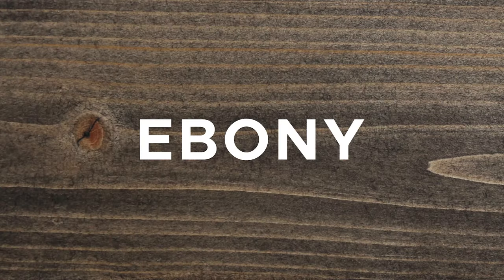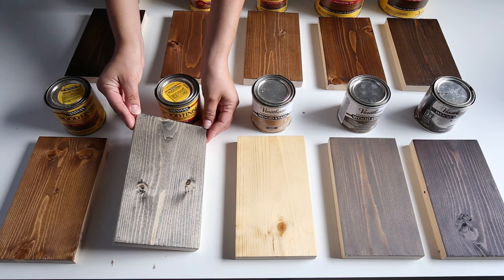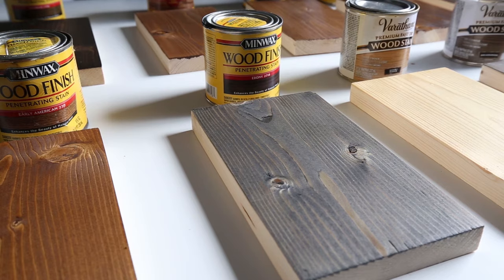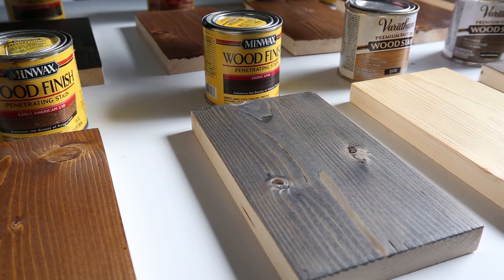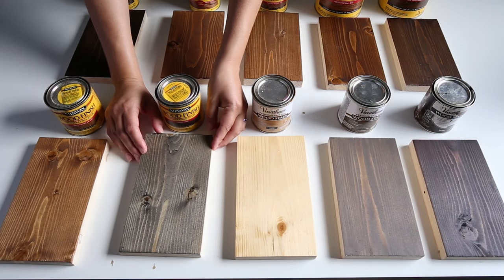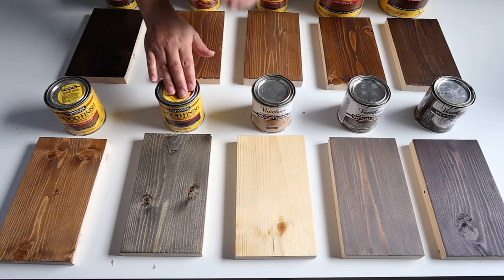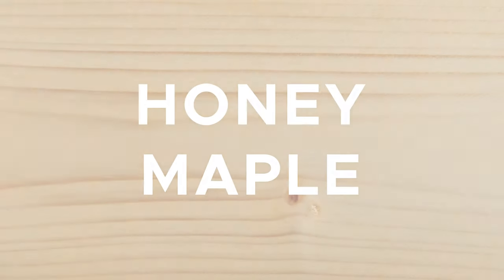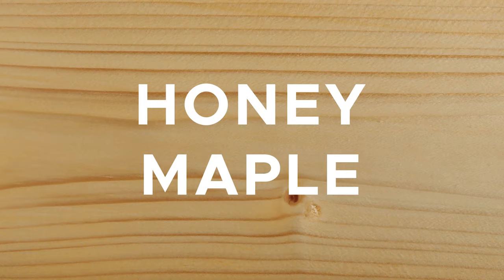Stain color number seven is Ebony by Minwax. If you want a bit of a black and brown stain color, Minwax Ebony is a good choice. This was my first time using Ebony and it was a reader favorite. It reminds me of a tree bark color with its dark tones, and it's definitely one of the darkest stain color favorites. Stain number eight is Varathane's Honey Maple.